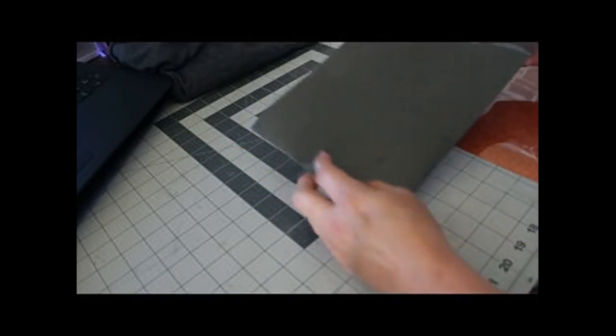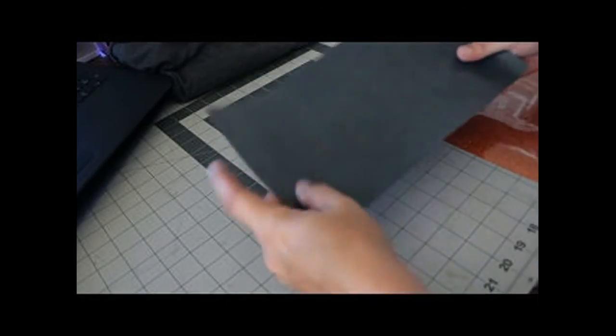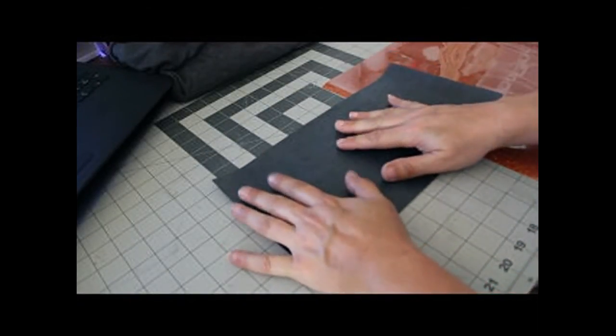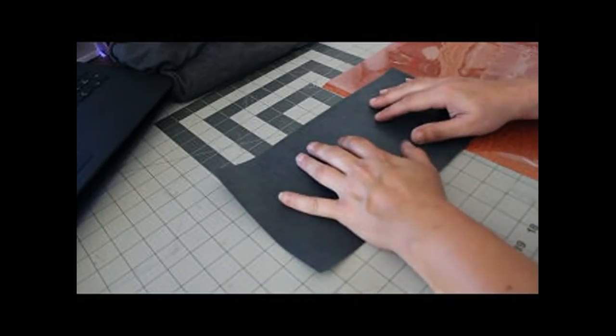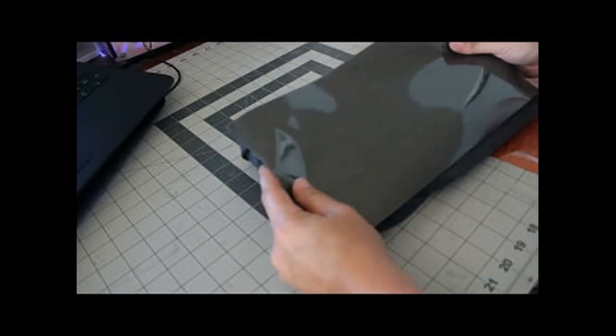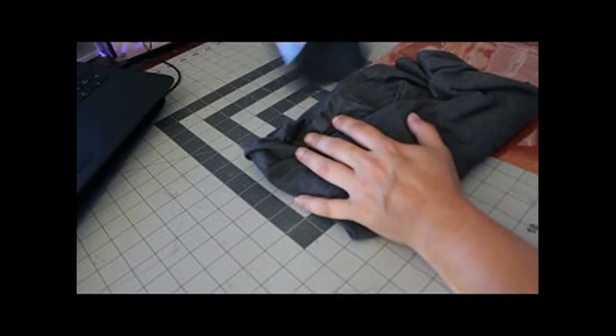When you place this on your mat to cut, you place it with that shiny side facing down, and you mirror whatever you're cutting. Because when you pull it up, this is how it goes onto your shirt — you place it like this so the right side reads outwards and will read correctly.